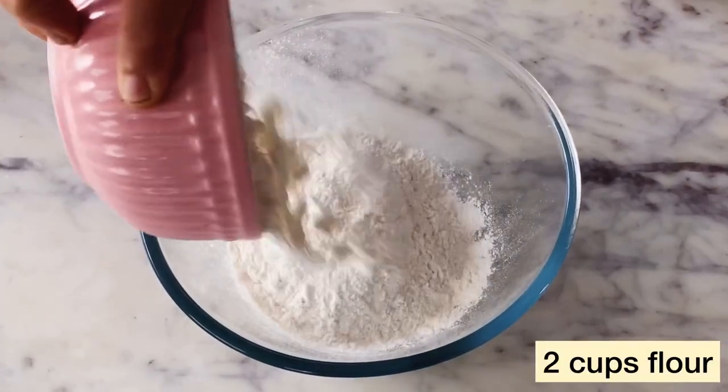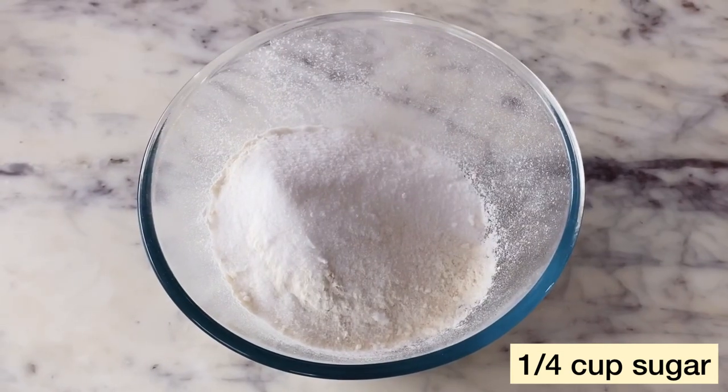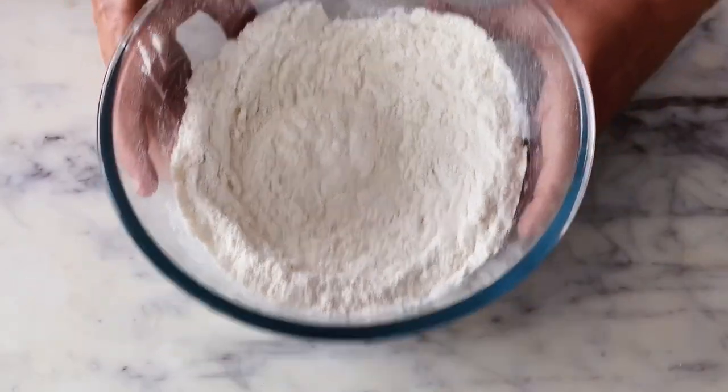in a separate bowl, I am combining 2 cups of all-purpose flour which is maida — you could also use atta if you like — 1/4 cup of sugar and 1 tsp of baking powder. Using a whisk, I'll just give it a good mix and set this aside as well.